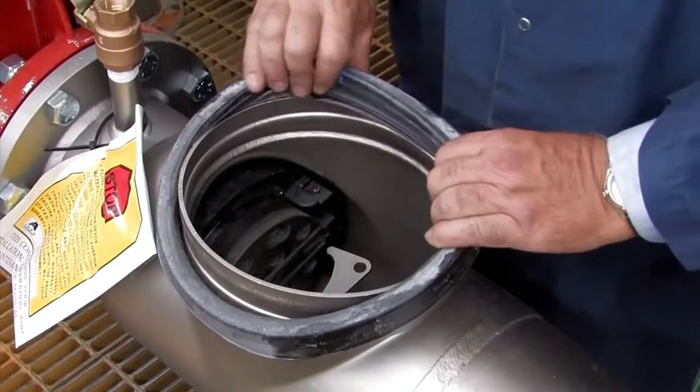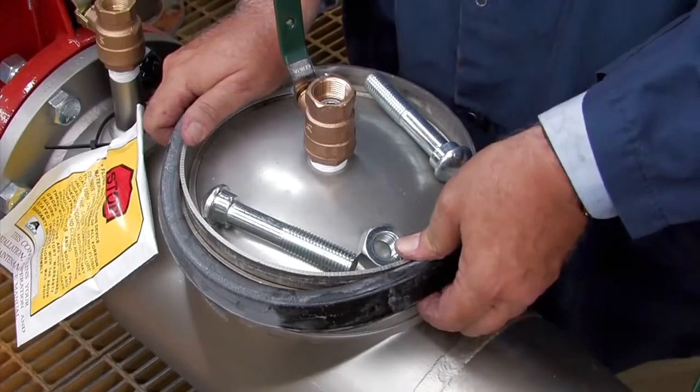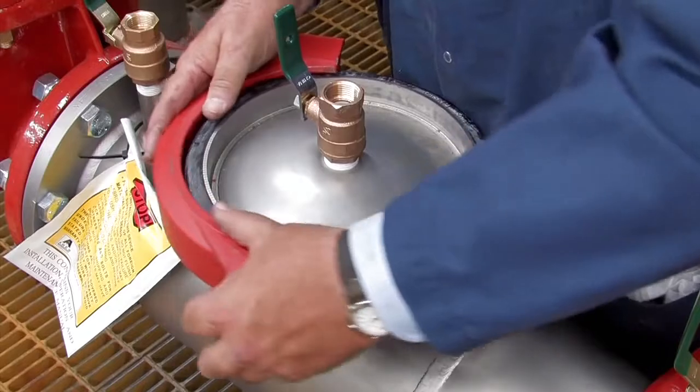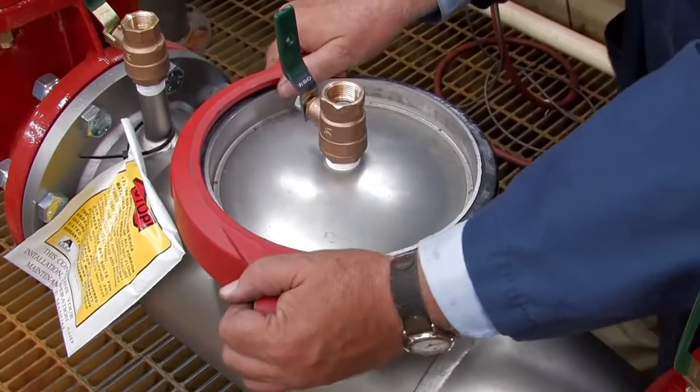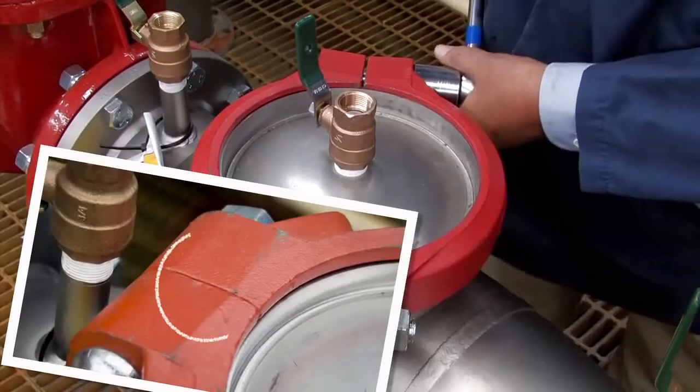Replace the rubber gasket around the valve access port. Reinstall the lid and carefully move the gasket into place, flush with the edge of the lid. The coupler should be reinstalled around the gasket and lid, tightening the bolts evenly with a socket wrench until the coupler makes even pad-to-pad contact.